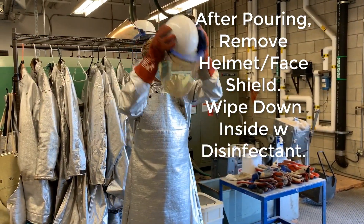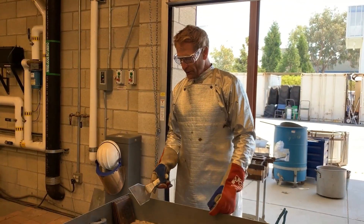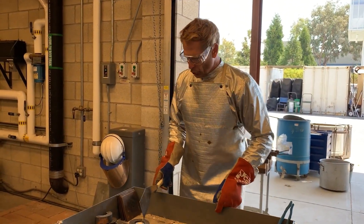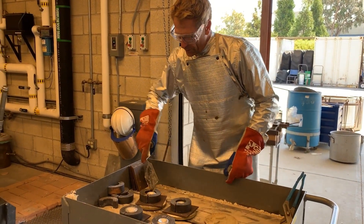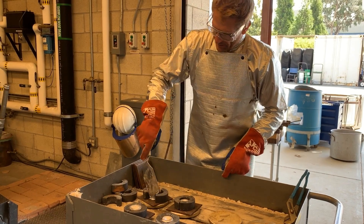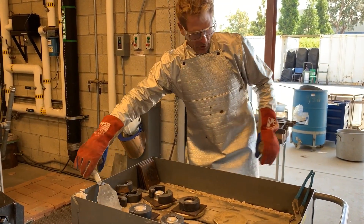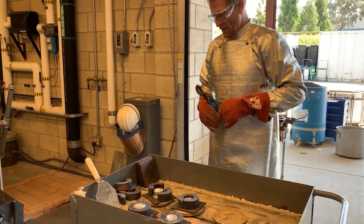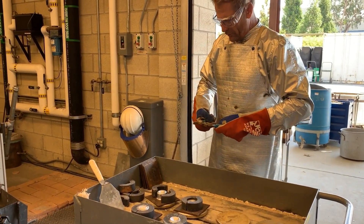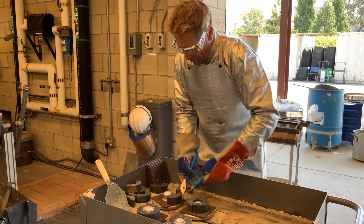After pouring, you're done with your helmet, and we will disinfect that later in the video. Our instructor has told us that the metal is cold enough to break out. I'm going to start by removing the brass rings with the spatula. Everything is very hot, so I'm going to use pliers — one way to remove the brass rings is to remove them with the pliers.